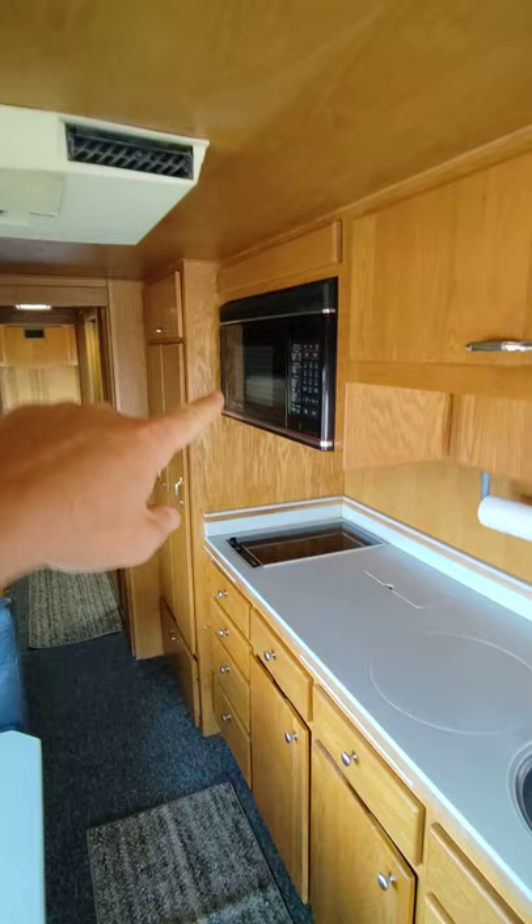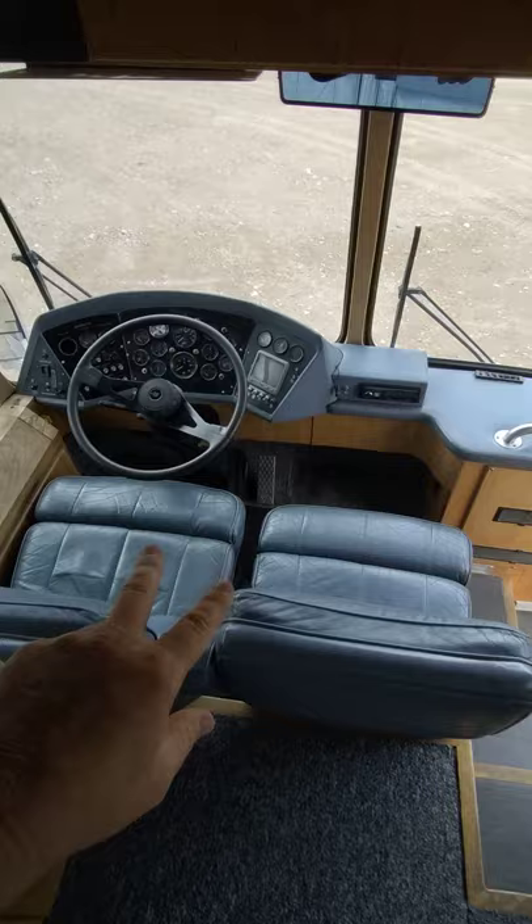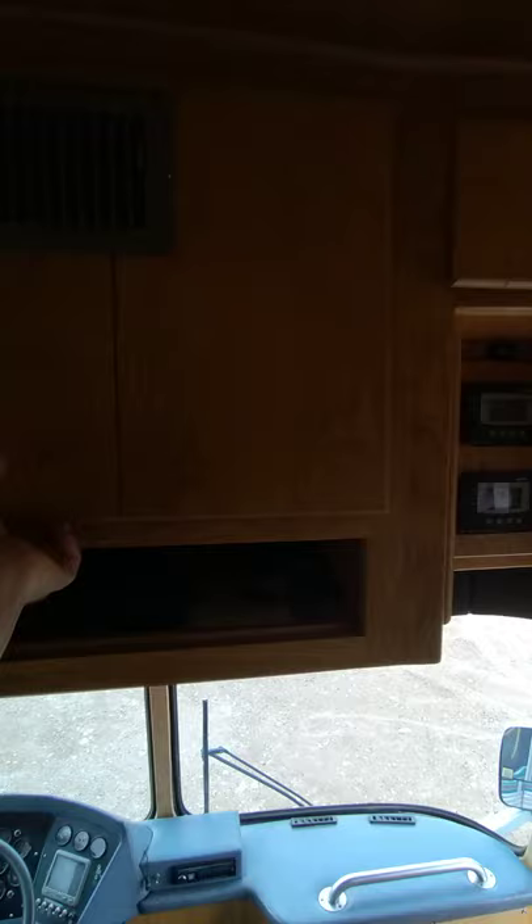Microwave. The stove is electric, which is kind of goofy — I don't know why it's not set up for propane. All the windows are dual pane tinted, and then your driving area up here. There's another TV above us, lots of compartments for storage, tile.